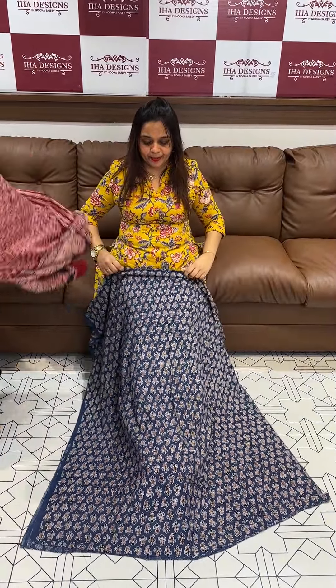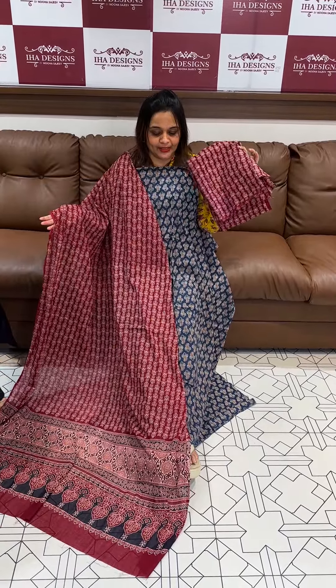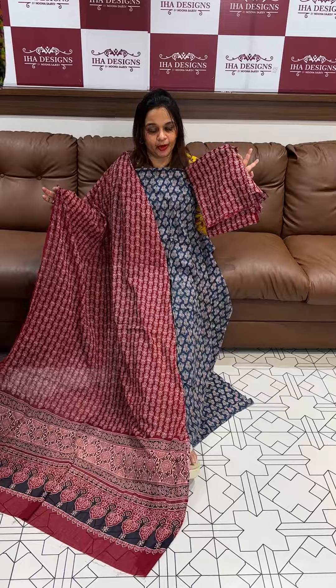Dry clean only. It's best to do the color with shampoo wash. Separate wash because organic dye is fixed. 100% pure cotton.